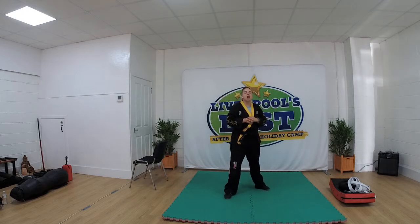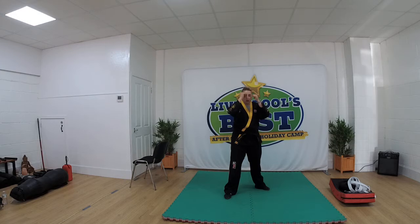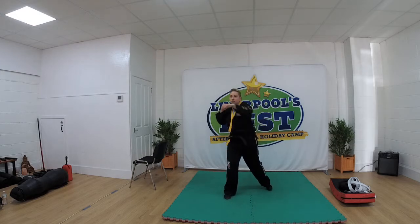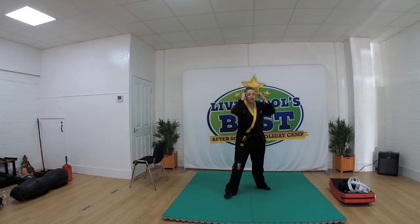This time, put our jab and cross together. So when I say one, punch, punch and then back. Ready: 1, 2, 3, 4, 5.